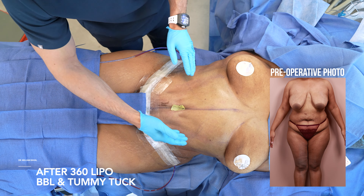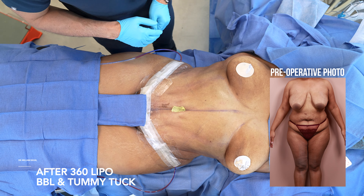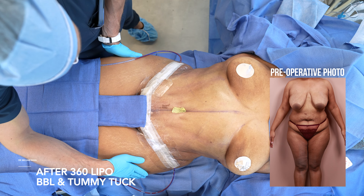We created some definition with a 3D effect, definition here as well, and not too much expansion of the thighs.